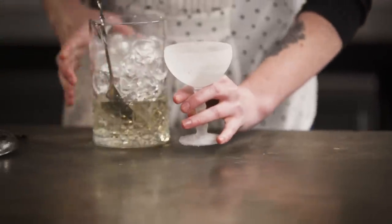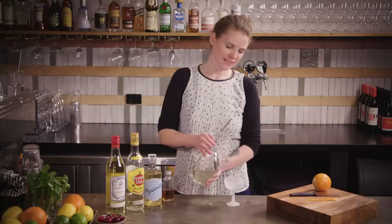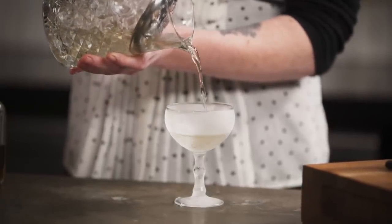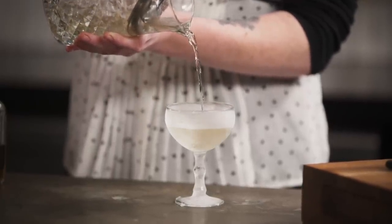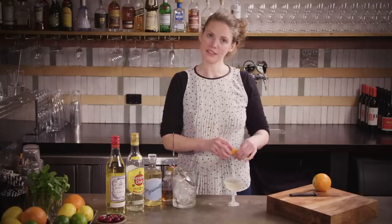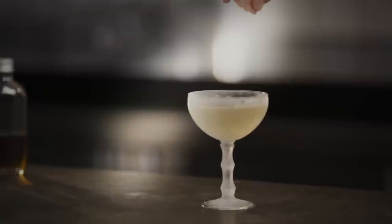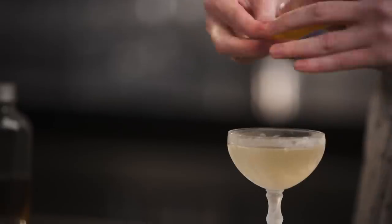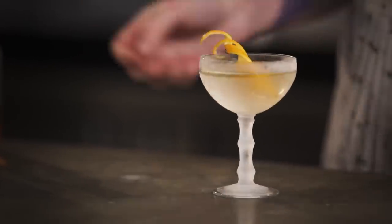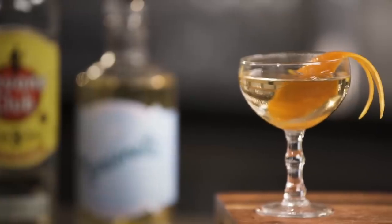Grab your coupe out of the fridge or preferably the freezer. Use your julep strainer to hold the ice back and then just pour into the glass. These sort of all-booze drinks are generally best served as cold as you can get them. Give your twist a little squeeze over the top of the drink, and then I just like to wrap it around — the idea is it's not going to get into your face quite as much as if it's just free floating in there. Del Presidente.